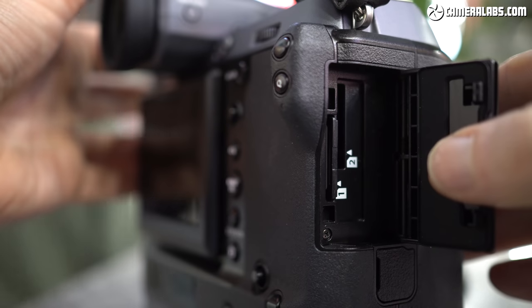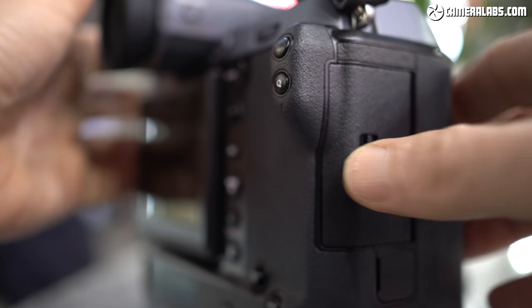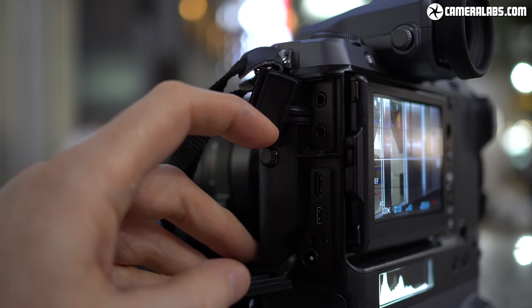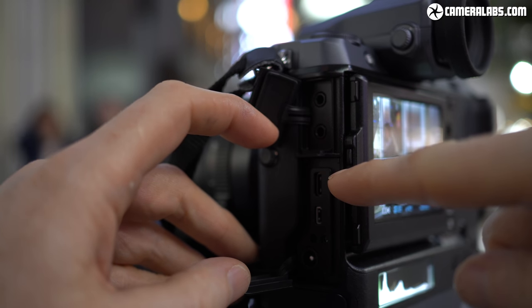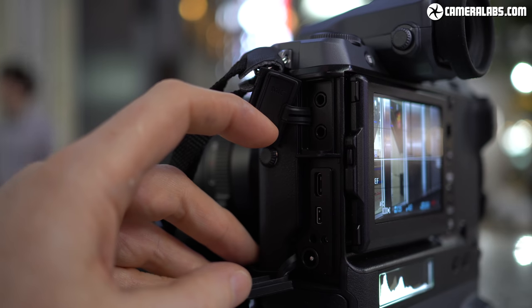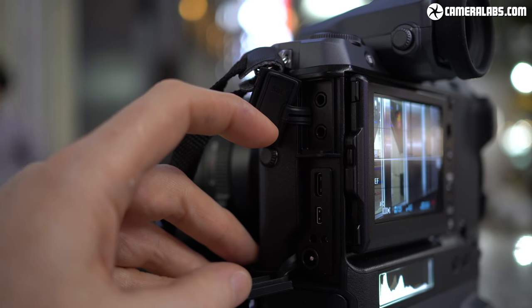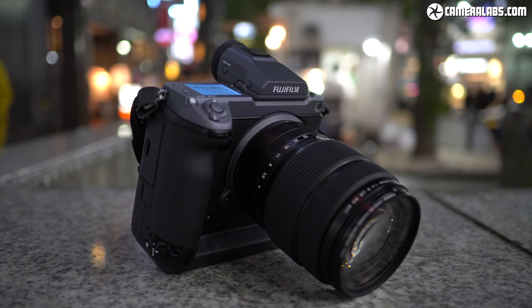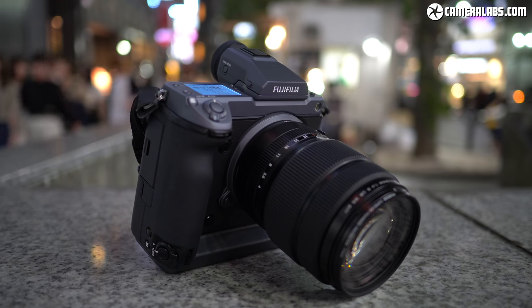On the right side of the body are twin SD card slots. The huge file sizes could have made an argument for a faster format, but SD gives access to the largest capacities at the cheapest prices. Behind flaps on the left side are ports: 3.5mm microphone and headphone jacks, a USB-C port running at 3.2 speeds that can charge or power the camera during operation, a micro HDMI port outputting 10-bit 4:2:2, and a DC input at the bottom. There's also WiFi controlled by Bluetooth and GPS location tagging via your phone.